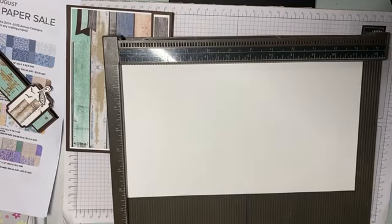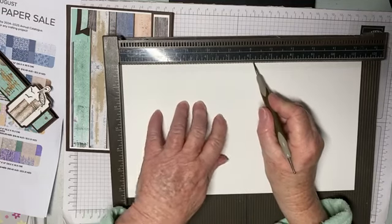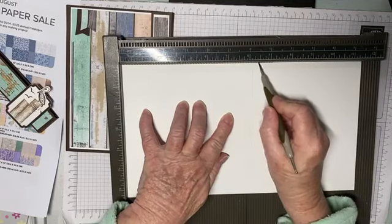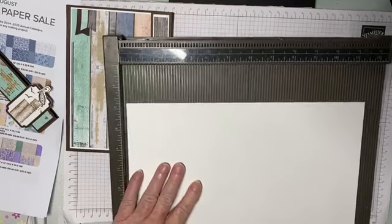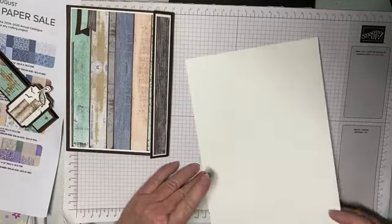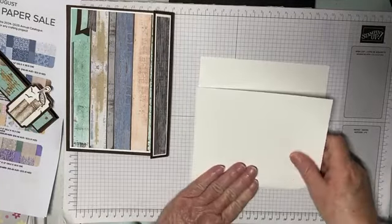All the measurements will be below. I'm scoring at one and a quarter, one and a quarter — I think that's right — then six and a half, six and a half. If you're on my newsletter you will get this in your newsletter as well, so be sure to subscribe to get the PDF tutorial with the link to this video.